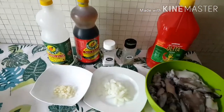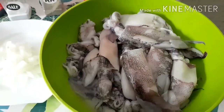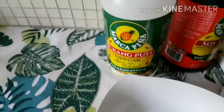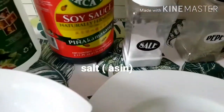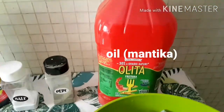Ito po ang ating mga kailangan: 1 kilo of pusit, onion, garlic, vinegar, soy sauce, toyo, salt, paminta, and oil.